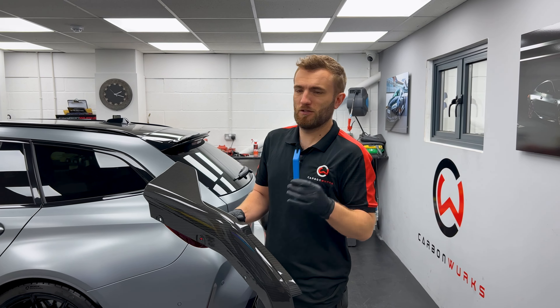It all comes off in one piece. At this point, if the car's done a few miles you might find it's dirty underneath — give it a quick wipe down. This one is brand spanking new. Also, if you want to make sure your paint is protected, run a bit of low-tack masking tape along the edge. I've done a few of these so I'm going to go straight in.